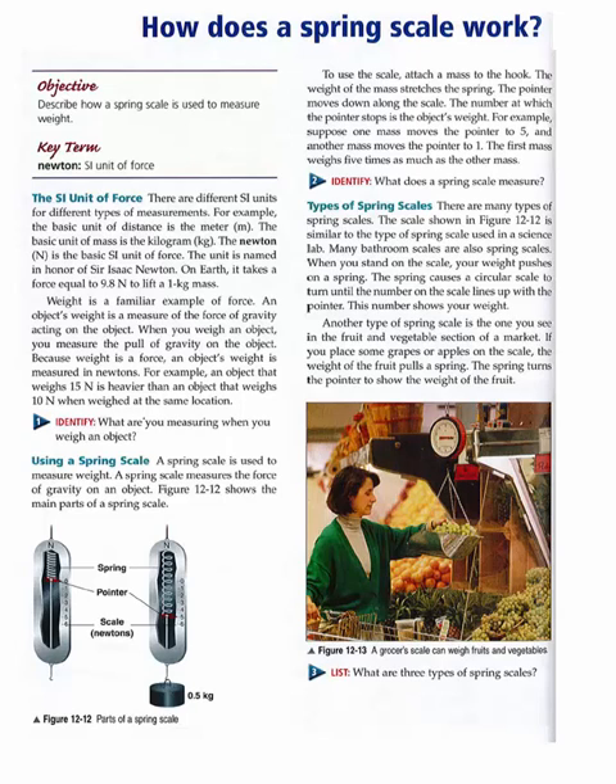Types of spring scales. There are many types of spring scales. The scale shown in Figure 1212 is similar to the type of spring scale used in the science lab. Many bathroom scales are also spring scales. When you stand on the scale, your weight pushes on a spring. The spring causes a circular scale to turn until the number on the scale lines up with the pointer. This number shows your weight.